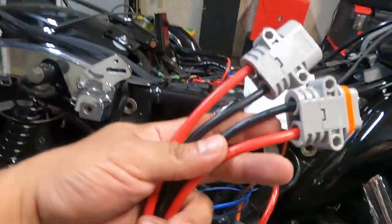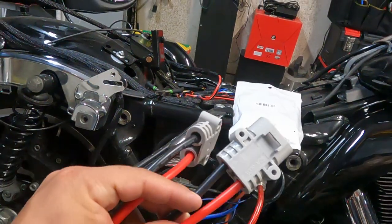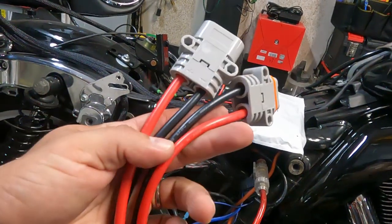So what I thought about was: why not use marine grade or boat-type stuff? And that's what we're going to do. What we've got here is a waterproof quick disconnect — I picked this up off Amazon. It's eight gauge wiring.